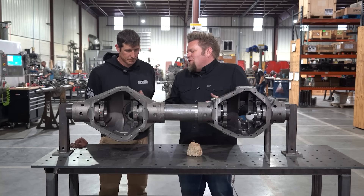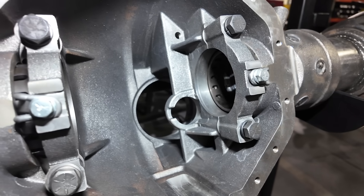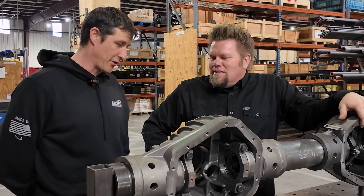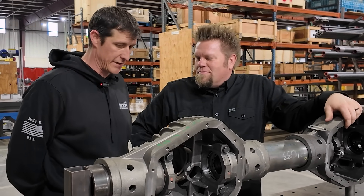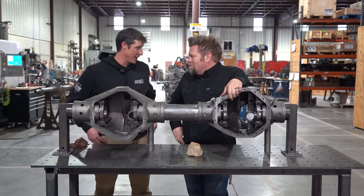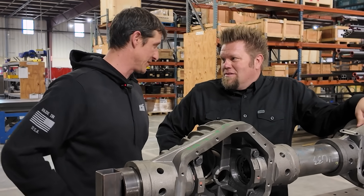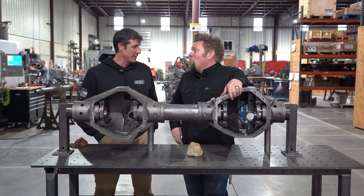Let's talk about what makes the 14-bolt so cool. You've got a large ring gear, removable pinion support, and three bearings on the pinion — assembling them is super easy. That third pinion bearing gives you support from deflection on the pinion. It's nice to pop out that pinion support, set your preloads, set everything up, and easily change shims. You've got side adjusters to set backlash, so from a setup perspective, 14-bolts are really easy.